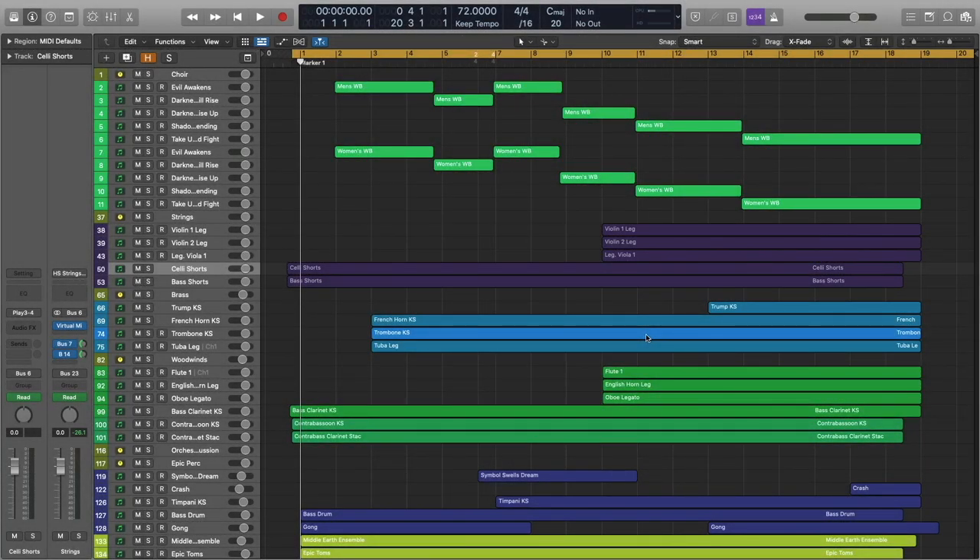Hi, this is Ryan Thomas with EastWest, back with another Composer Cloud tutorial. Today's going to be a really fun video. We're going to be looking at the Cinematic Choirs demo that was written for one of the One Minute Composer Cloud tips, and we're going to be diving into Hollywood Choirs and the Word Builder in particular.